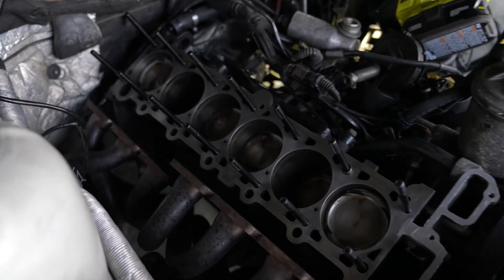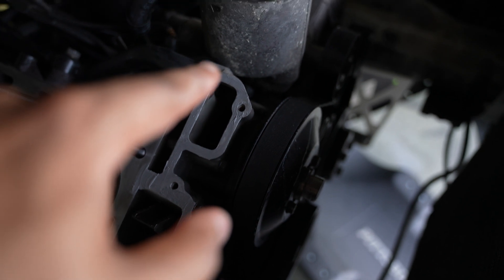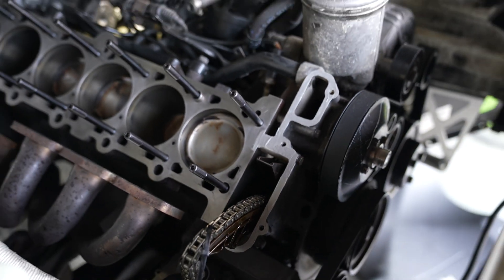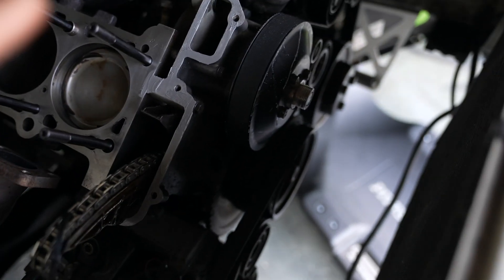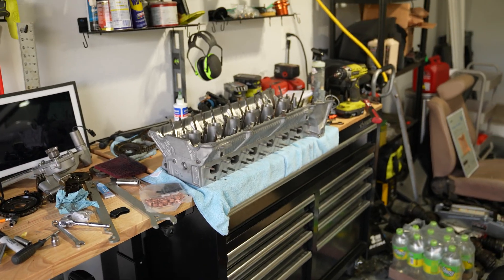All the head studs are in the block. Per the instructions, you just put them in hand-tight, which I did. I also applied a thin layer of silicone right here and across the entire flange, just because the surface wasn't perfectly smooth — I wanted to make sure we get a good seal. A few other people recommend doing this especially if you have gouges or any surface rust. It's just a precautionary measure. Now we'll throw the head gasket on and then start putting the head back on.